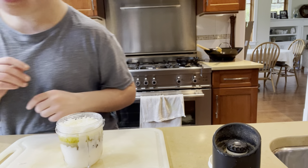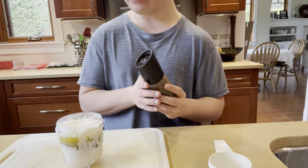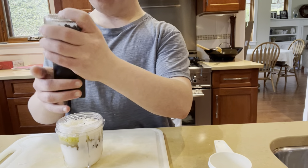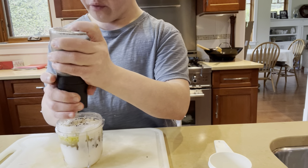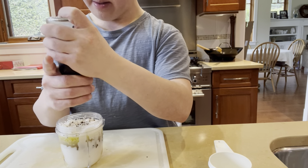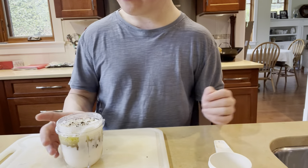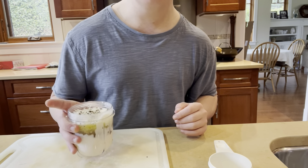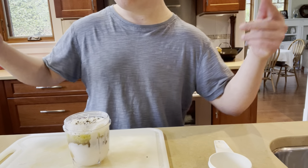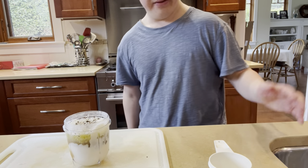We're going to do about six shakes of pepper. I like pepper so much, so I'm going to put in like ten. Then we go 1, 2, 3, 4, 5, 6, 7, 8, 9, 10 — that's ten, and that's all you gotta do to make a really good Caesar salad dressing. All you gotta do is blend it all up and that's it for this video.